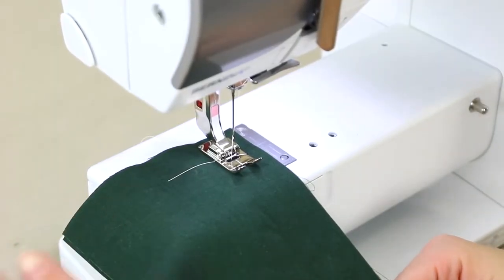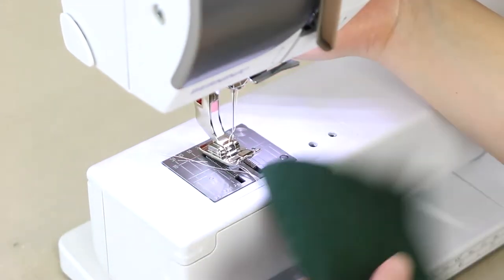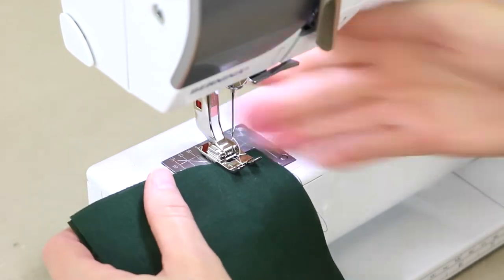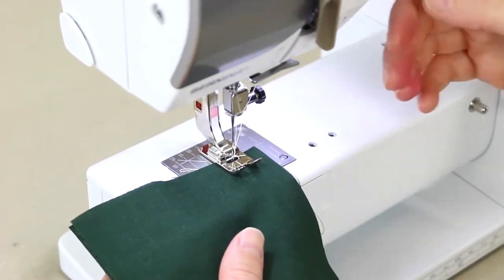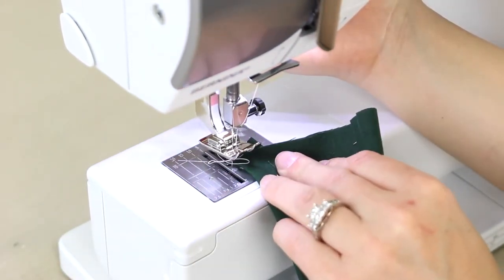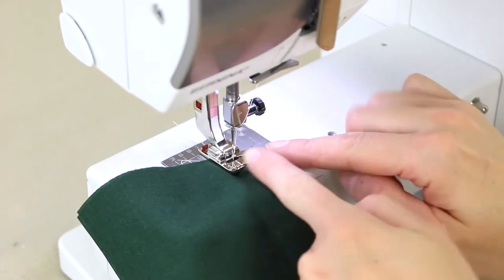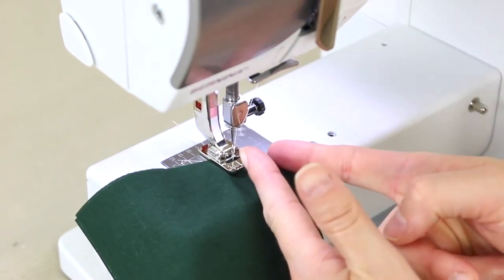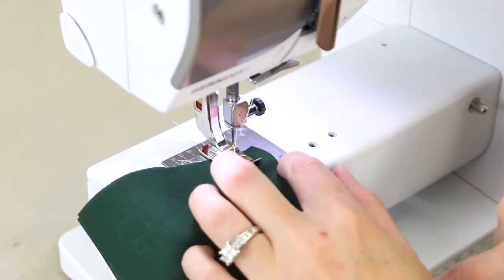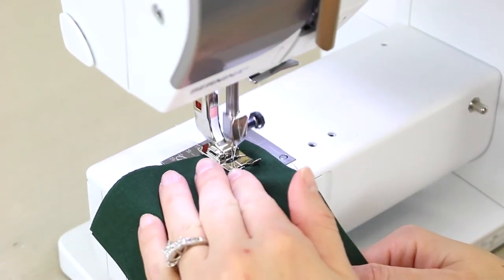The straight stitch is the basis for everything, so you want to make sure that you have everything set up correctly. When we're starting our seam, we're going to want to make sure that we start at the beginning of our fabric. There are a couple of different ways you can do this — you can even have the needle down right there; that's really up to you, it's a personal preference. But you need to make sure that the fabric can be caught by the feed dogs, or else it's not going to go anywhere. You also need it set up at the correct seam allowance — the seam allowance is the length from the needle to the edge of the fabric. In this example, I'm using a 5/8" seam allowance, which is the typical seam allowance you're going to find on most commercial patterns.